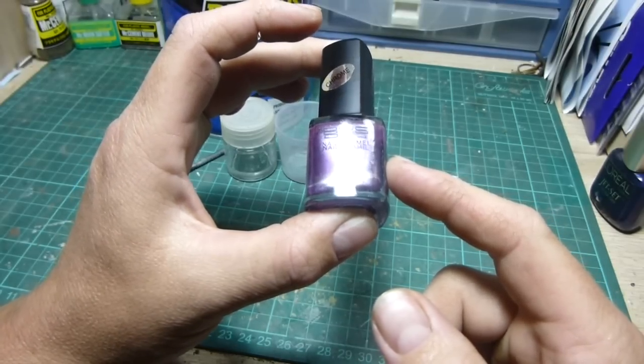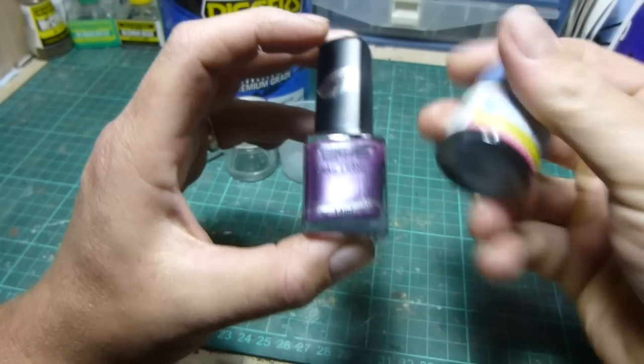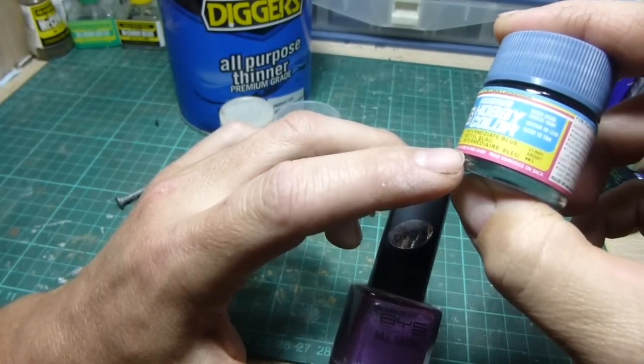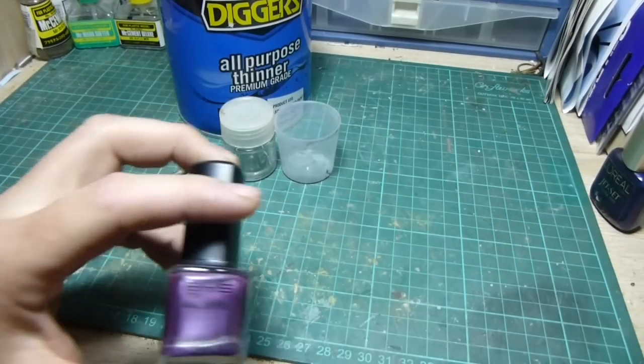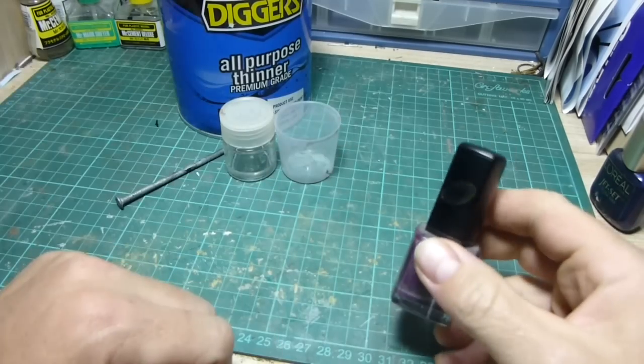And a little bit more too. For example, Mr. Hobby paint is 10ml. These pots are like 10ml, but this jar here is 14ml. So you can see for half the price you get a little bit more — plus with thinning you get a lot more.